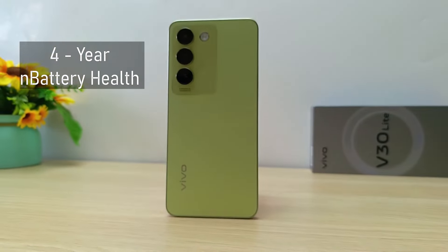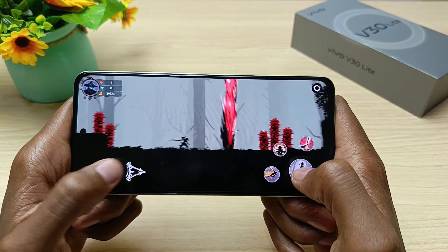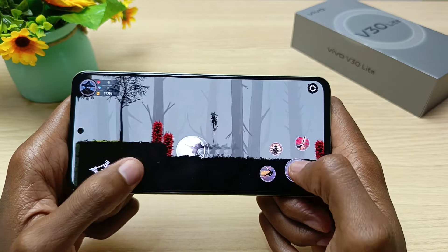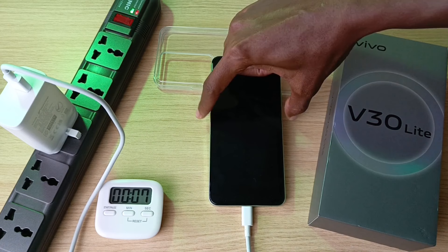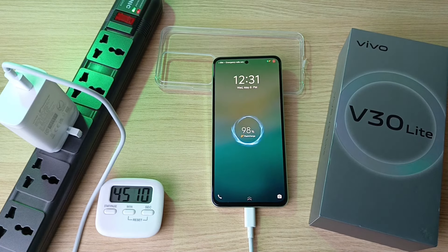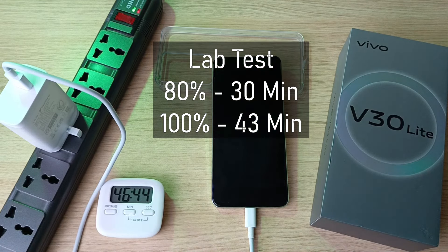Vivo guarantees 4-year battery health on the Vivo V30 Lite, ensuring that the 5000mAh battery will still retain over 80% of its original health even after 4 years of use. The 80W charging significantly reduces charging time. In my charging experiment, I got 27% in only 10 minutes and 71% after only half an hour, starting from 1% charge. I reached full battery capacity in 46 minutes — very close to the advertised figures of 80% in half an hour and 100% in 43 minutes.